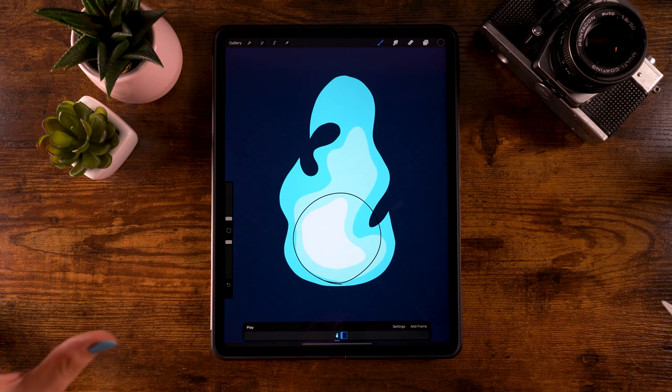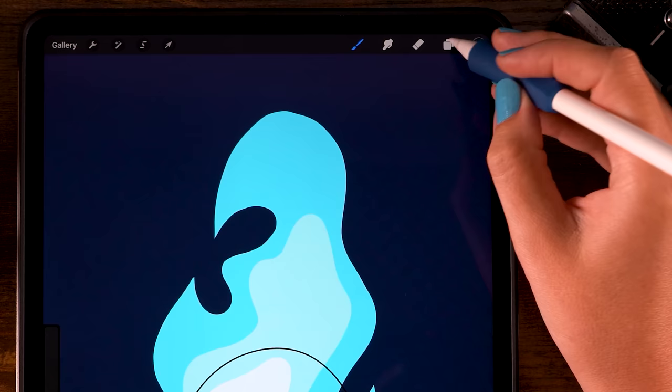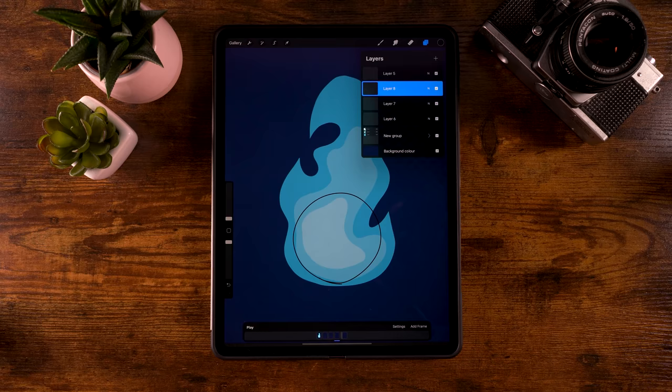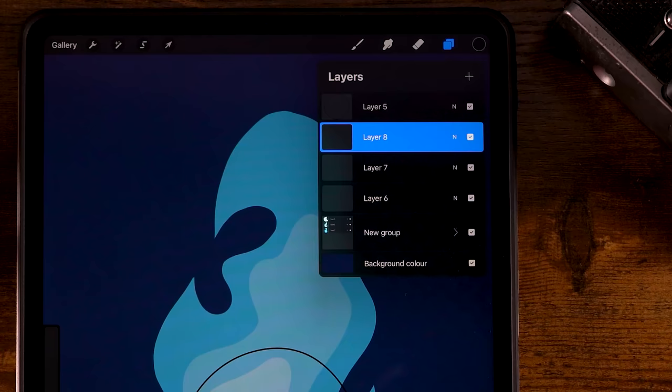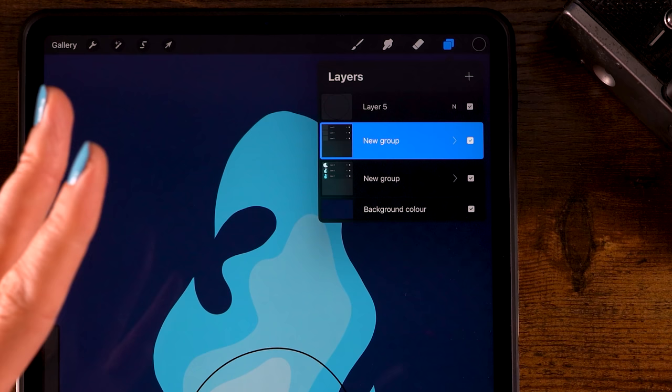Now let's create more layers for our flame. Click that group, then make three new layers. On these layers we'll draw the next flame frame, so group them by sliding right on the layers and selecting Group. We're making six frames total, so let's duplicate this group until we have six.